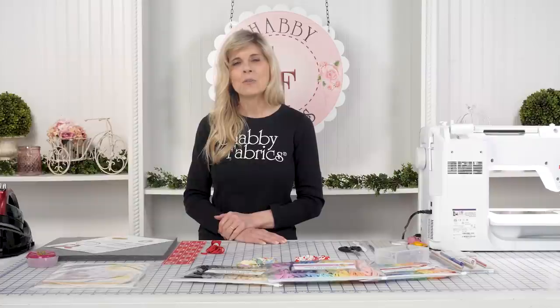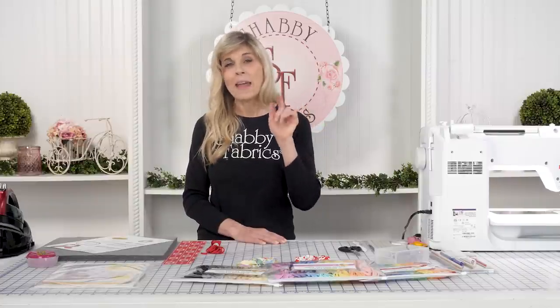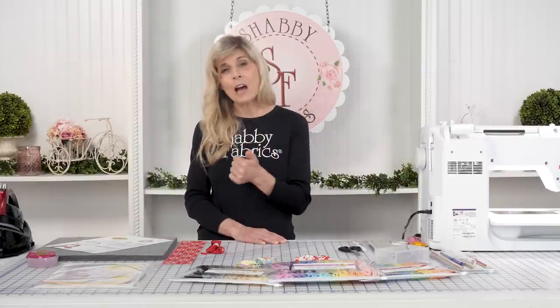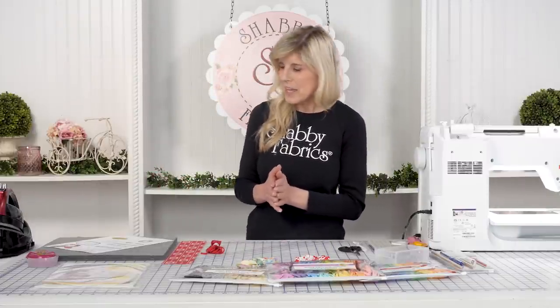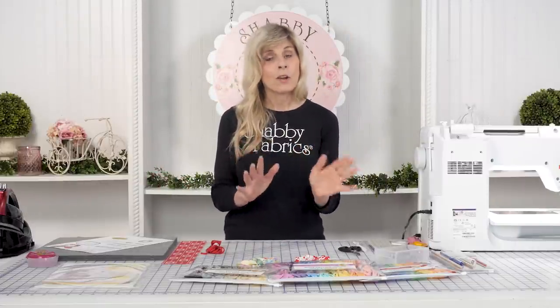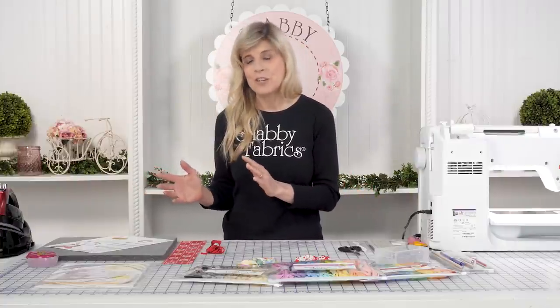You'll find DIY videos, quilting, and so much more. Subscribe to not only YouTube but our newsletter — that way you're never going to miss out on projects. So we'll start off with our scrunchie, and then we'll move into the bow feature.